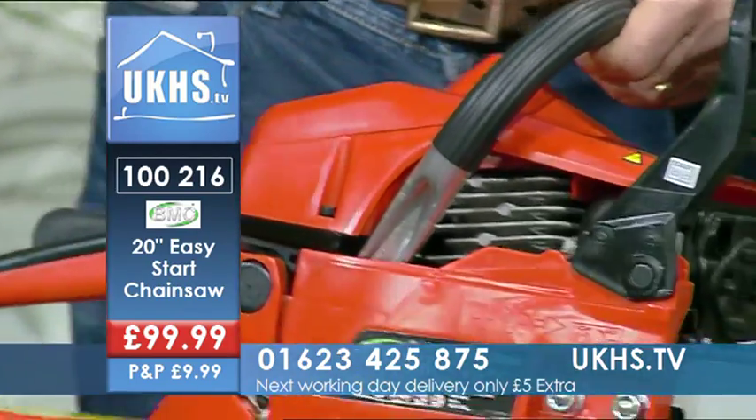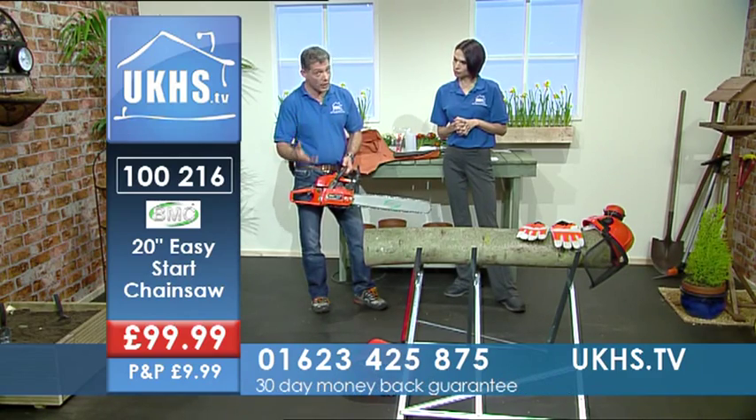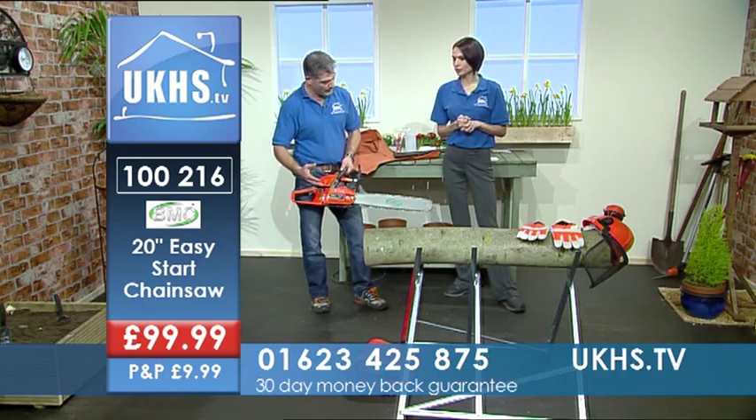Please, if you're thinking of buying this, make sure you've already got all the safety equipment or you are going to buy the safety equipment.